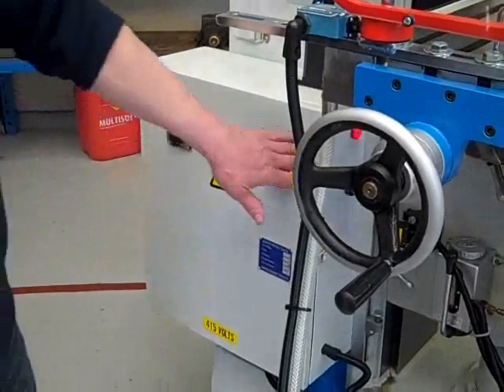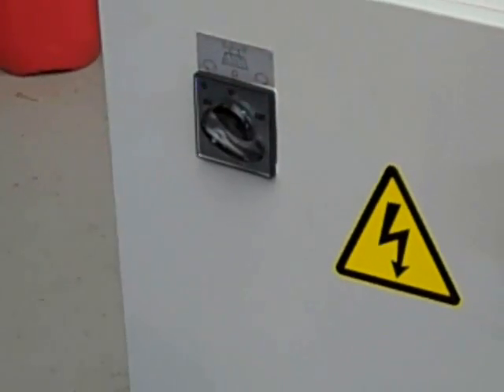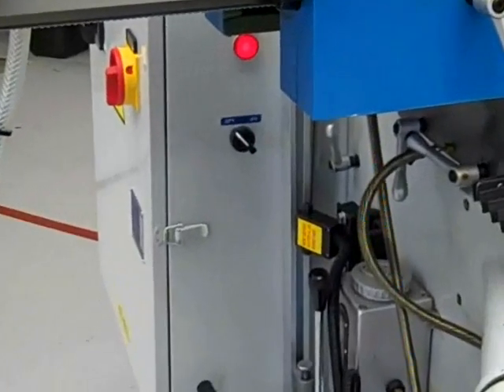Mains isolator on. You've got a forward and reverse switch on there. That operates the head.